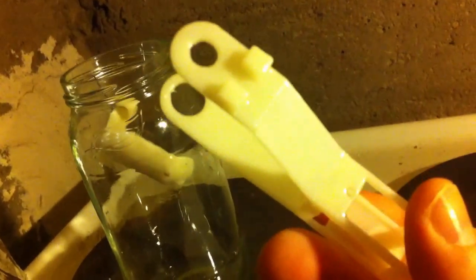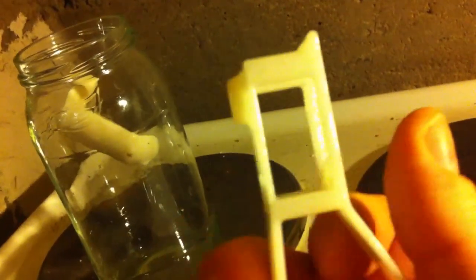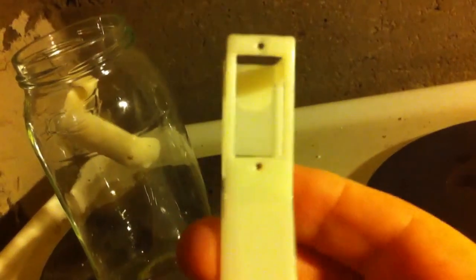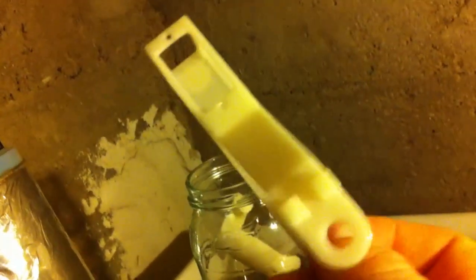I want to show you another part I made this way. And if you can see in the lighting here, you can see we nearly get rid of every defect. Obviously, we need to let the part dry. You can see my fingerprint in some places.